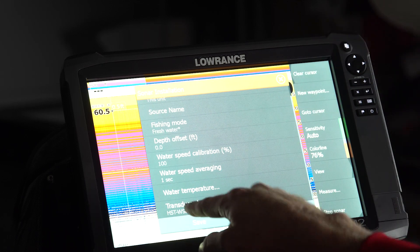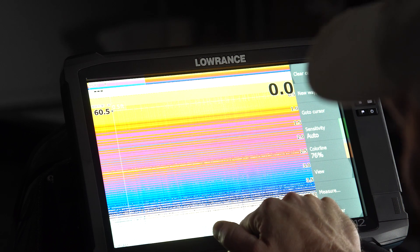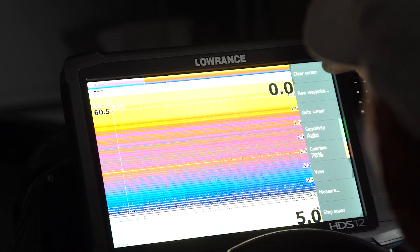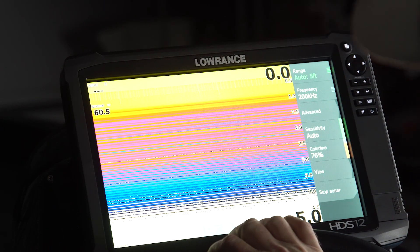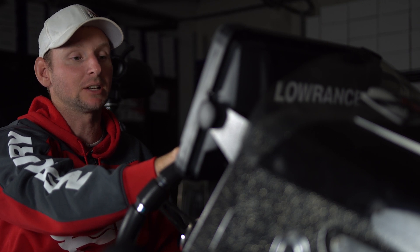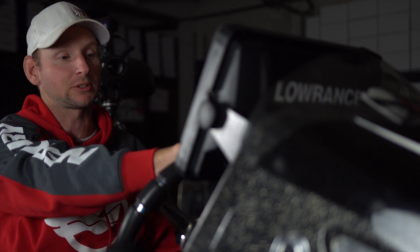Highlight it. The important thing to remember here is you can't just exit out of this — you actually have to save it on your unit. Now we have that transducer selected. We're on our sonar screen. Obviously we're not in the water at this time, but this unit — an HDS 12 Generation 3 — now knows we've selected the HST-WSBL transducer, because that is what we installed on this boat.